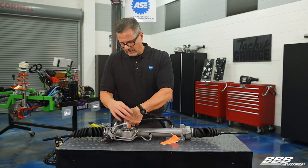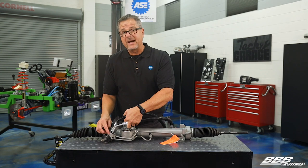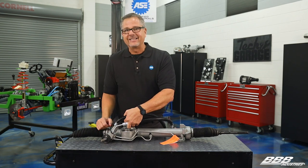So use your torque specifications, lubricate them, put the duckbill side down, and you're guaranteed not to have any leaks.